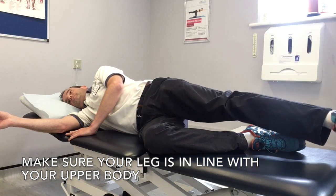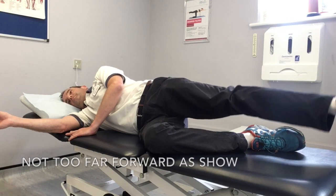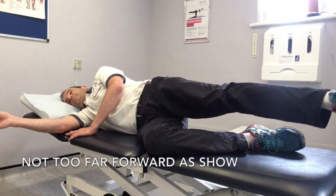To do the exercise, have your top leg parallel to the floor as shown, and it should be in line with your upper body and not too far forward as demonstrated on the screen.